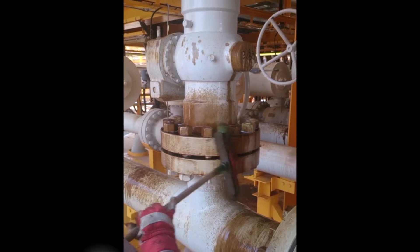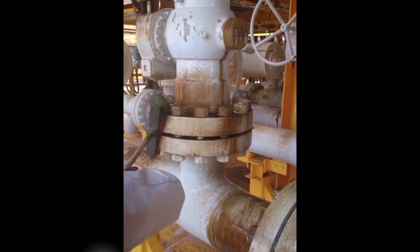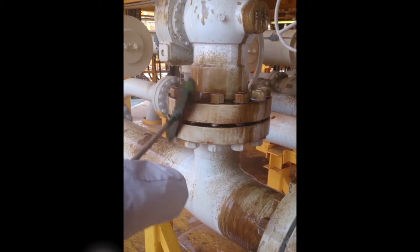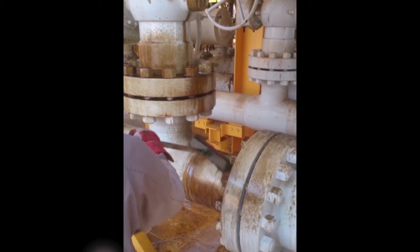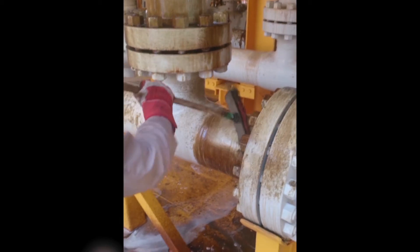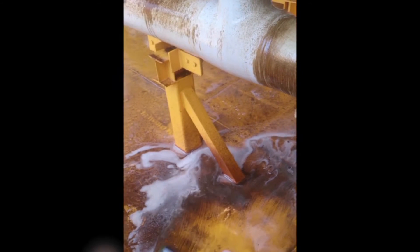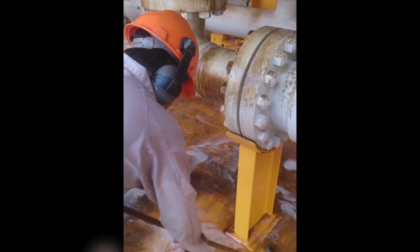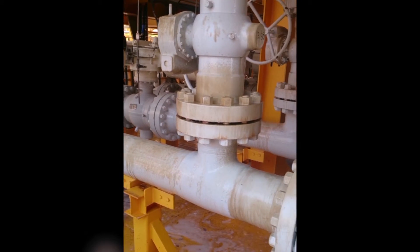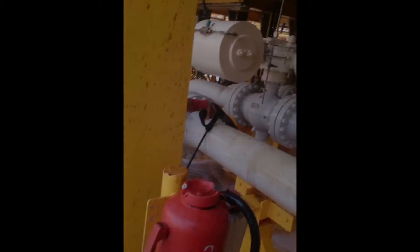OSE2 was applied. The pipe was brushed, as well as the oil on the rig floor. The pipe and rig floor were then rinsed with clean water, leaving clean, non-slip piping as well as a non-slip rig floor.